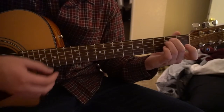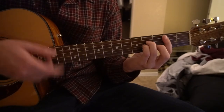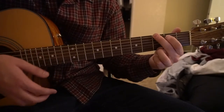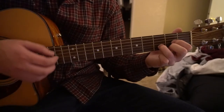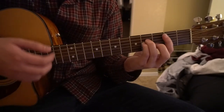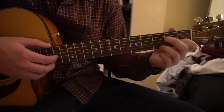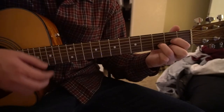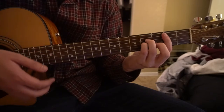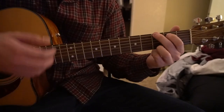Start with your E minor chord for four beats, move to your B minor for four beats, then to your C chord for four beats, then to your G — and we're going to split it — two beats on G, then to your D chord for two beats. Then back to E minor for four, B minor for four, C for four, then G and D again to finish the verse.